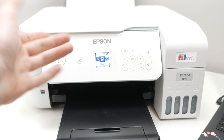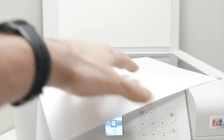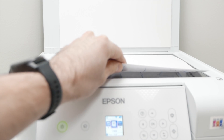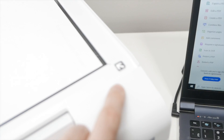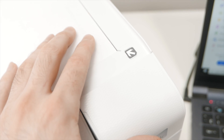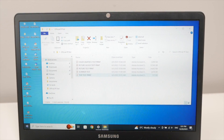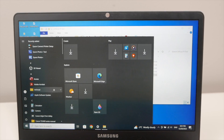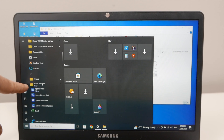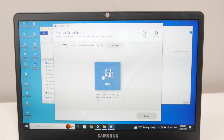Now let me show you how to use the scanner — it's very easy as well. Lift the lid, place your document face down with the top part toward the right side and align the corner to the arrow marker. Close the lid. On your PC, click the Start button, find Epson software in the installed programs, and open Epson ScanSmart — this was installed along with the driver.